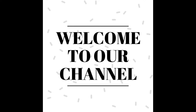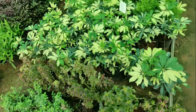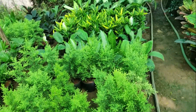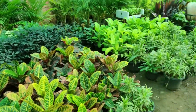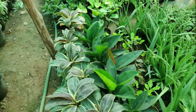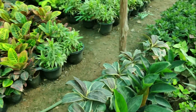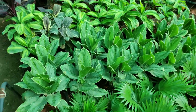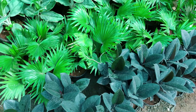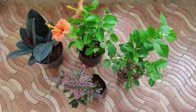Hey guys, welcome back to our channel. This week I had been to a nursery near my house and they have a variety of plants. As you can see, both indoor and outdoor plants are there along with some flower plants. So this time I decided to purchase a few flower plants along with some different plants. The nursery is an absolute stunner — you can see all the different types of green plants and it looks very beautiful.